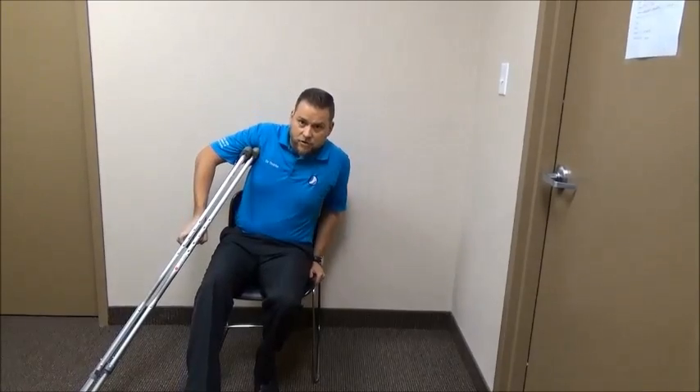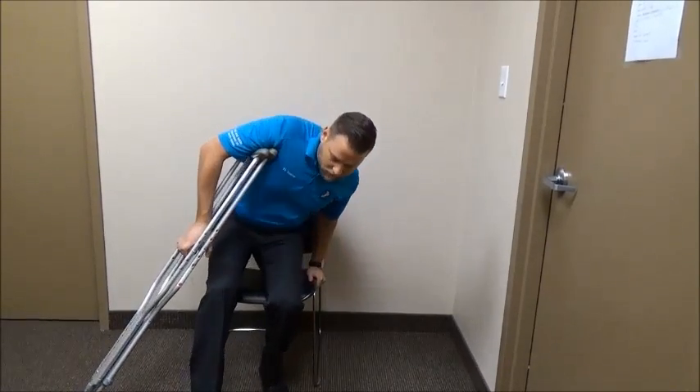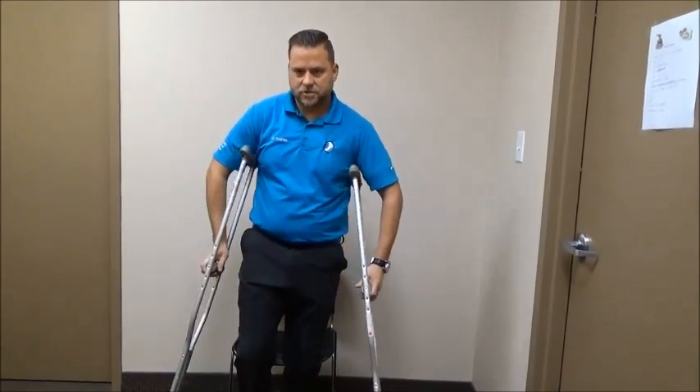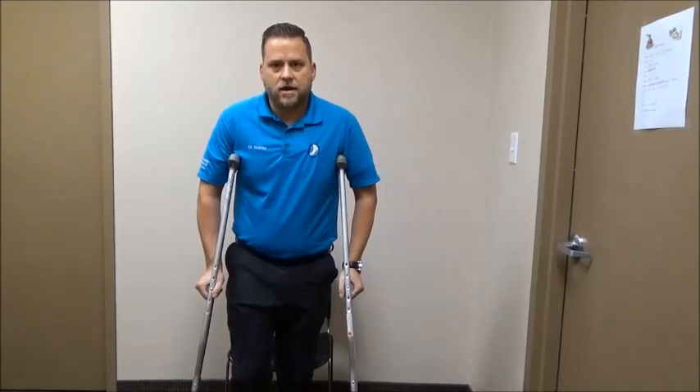When getting up, it's the same process in reverse. Both crutches go into the same hand on the injured side. Use the opposite hand to push yourself upward, then use the crutches to relieve pressure on the bad foot. When finished, pass the crutches back to both arms and continue on your way.